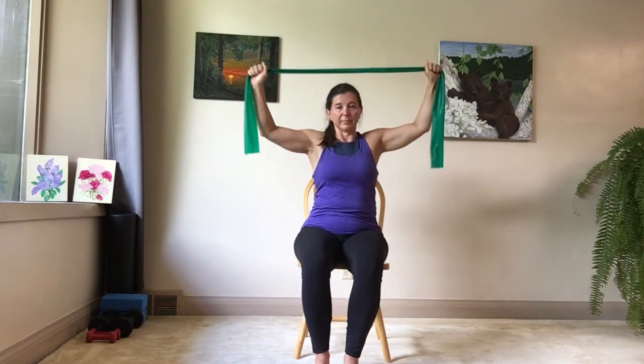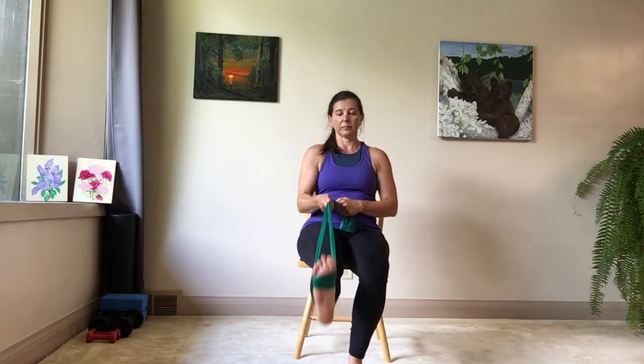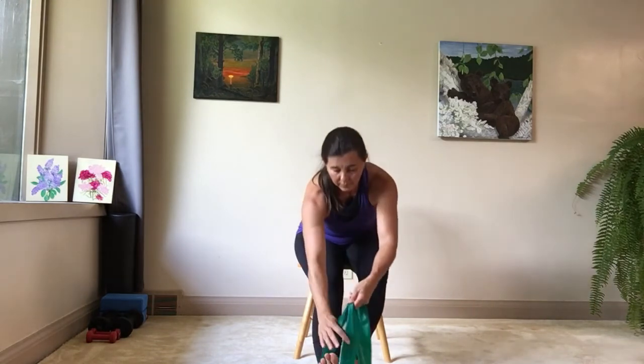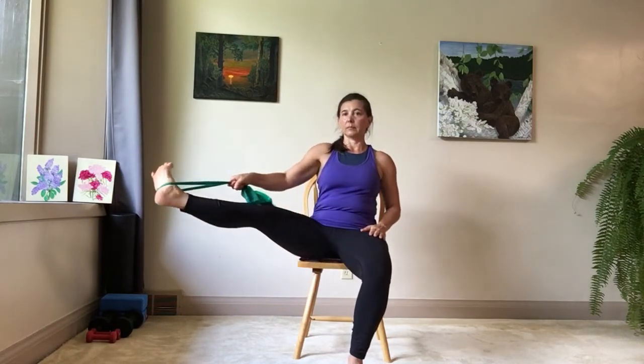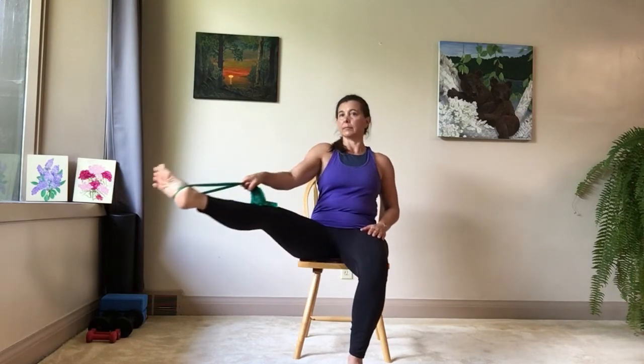Releasing that, we're going to put the strap around one foot. Holding the strap in both hands or one hand, whichever you prefer, try lifting your leg up as far as you're comfortable, making sure the strap is comfortable around your foot. Your chest up, your spine nice and tall. You can point your toes, flex your foot, or circle it, lifting your leg up as far as you're comfortable. You can take your leg out to the side or reach it across in front of you a little. Find those places in your leg that need attention, letting them relax and stretch.